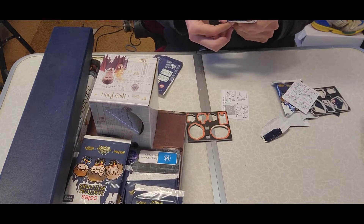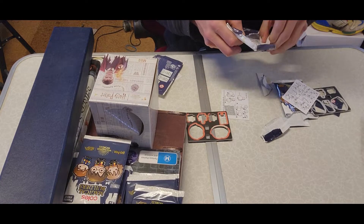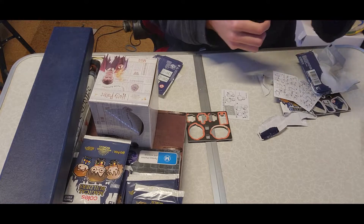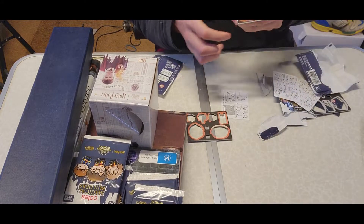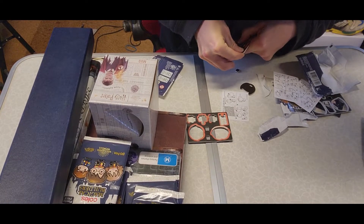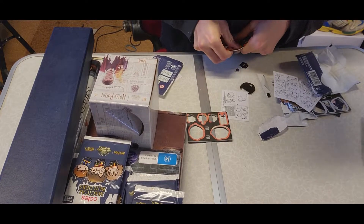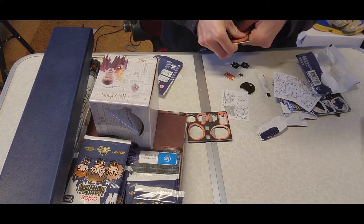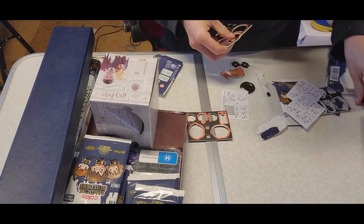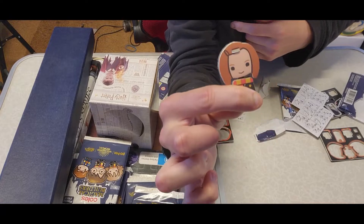Let's have a look here. We got Ginny Weasley. My thumbs are going to hurt after this. Ginny Weasley — there you go. Cool.